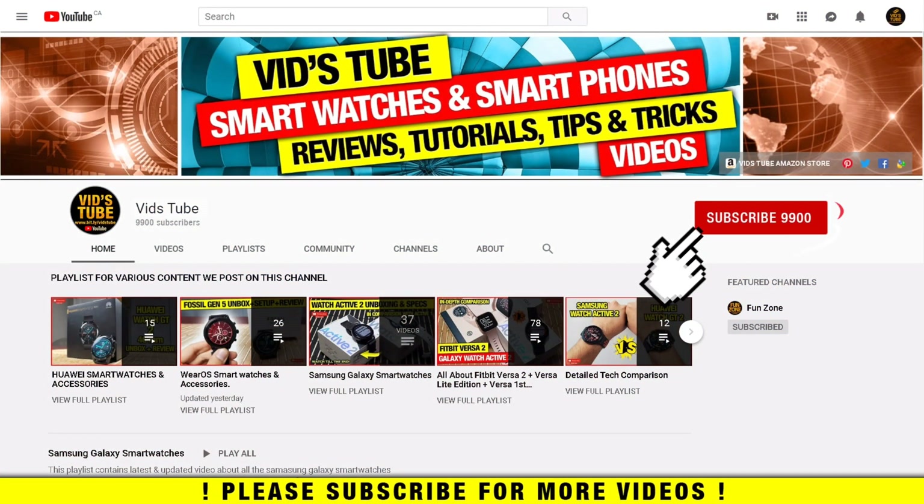If it's your first time on my channel please consider subscribing, as I do regular videos for wearable smartwatches, smartphone reviews, tech tutorials and much more. Also check out the playlist tab to find dedicated playlists for Samsung smartwatches with more detailed videos like this one.